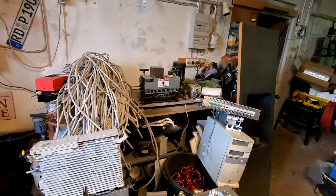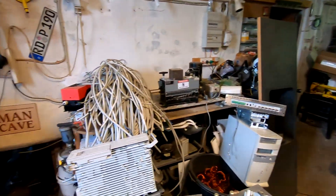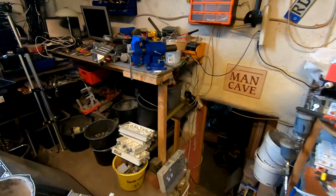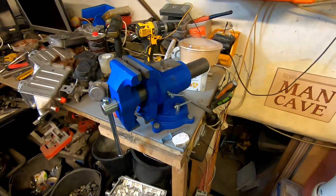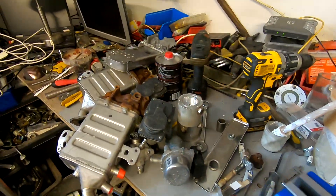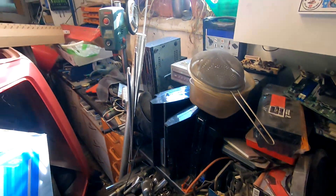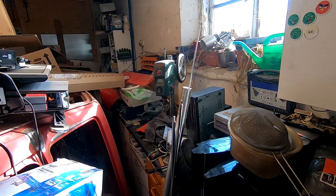The problem is where I'm gonna put it. All the bench space is quite occupied — as you can see from here all the way there, and there, and continuing out there.